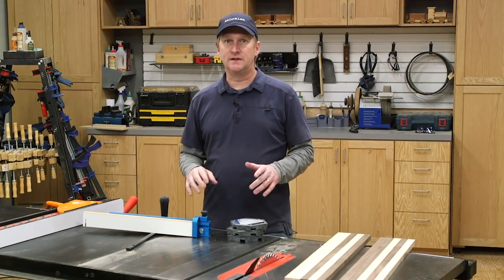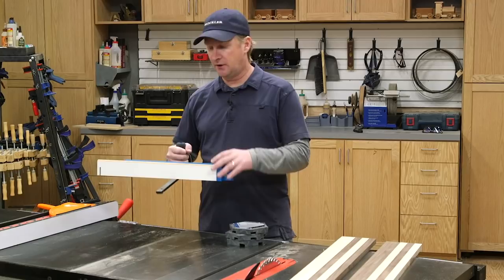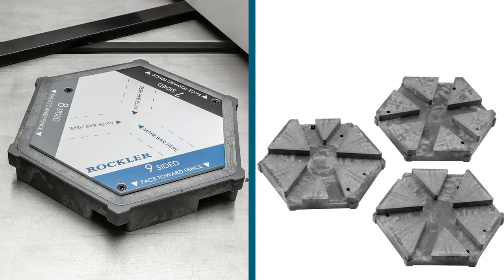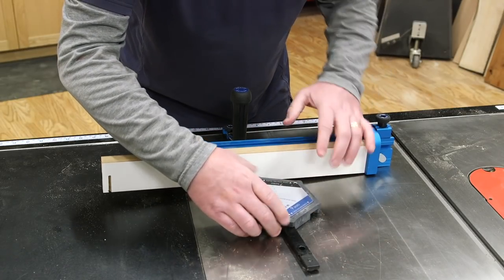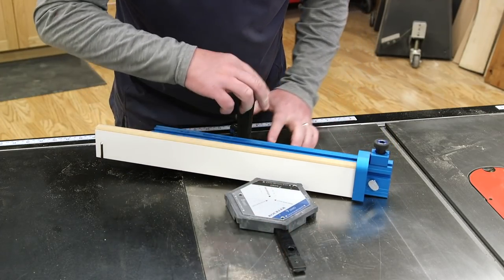I've got a couple of tools that will make these miter cuts a little bit easier. I've got the Rockler Precision Miter Gauge with Fence, and I've also got a set of Rockler Perfect Miter Setup Blocks. Each of these blocks features three miter slots that correspond to the angles needed to create frames with 4 to 12 sides. You simply choose the number of sides of the frame or segmented bowl blank, place the miter gauge bar in that slot, and set the miter fence. No need to use the scale or do math.